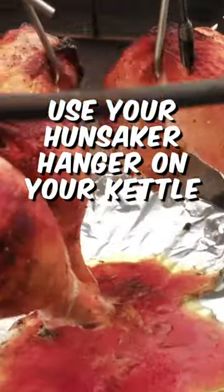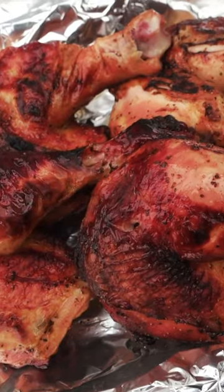Yes, you can use your hangsack or hanger on the Weber kettle. Let me show you. I'll be cooking some chicken quarters using this method.